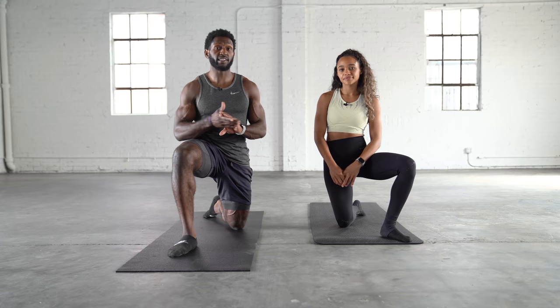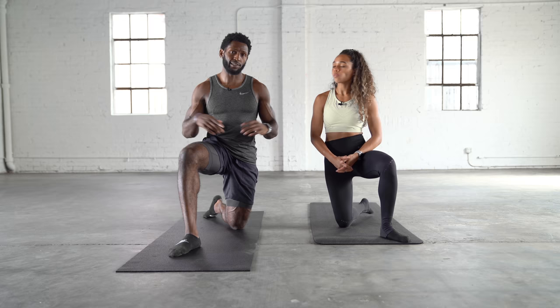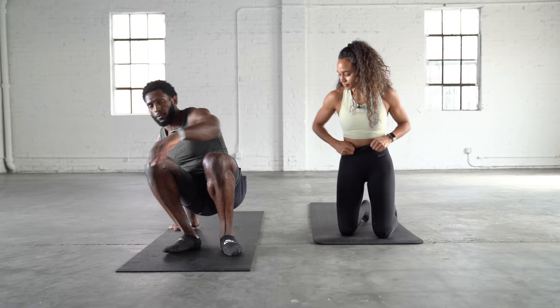We're specifically going to take you through five simple stretches that you can do anytime — in the mornings when you wake up or before you go to bed to increase flexibility over time. We'll start off by doing five reps of each stretch. First, we'll lay flat on our back.